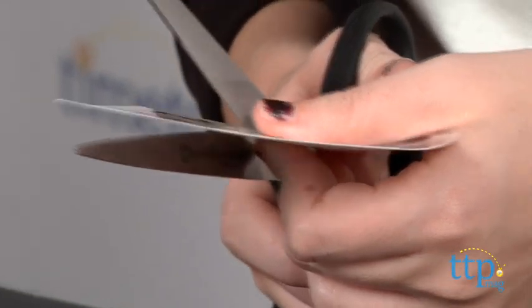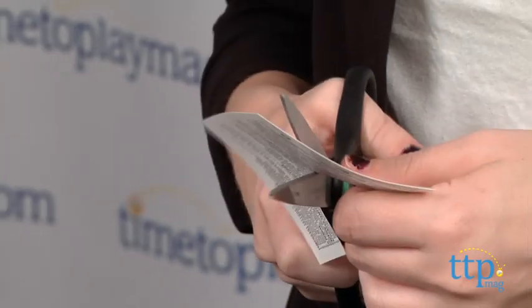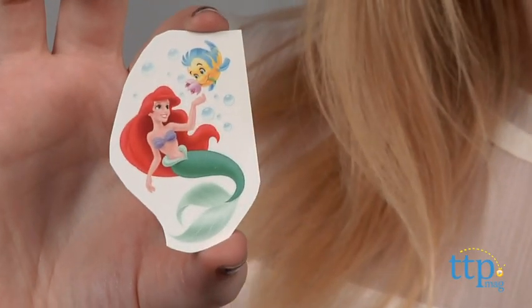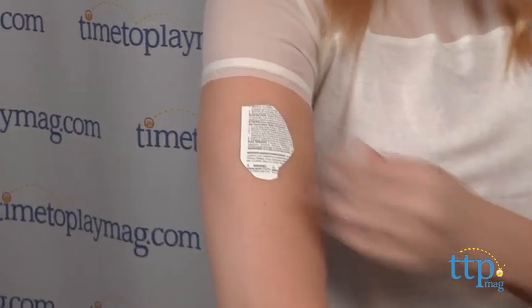Start by selecting and cutting out a tattoo from the sheet. Younger kids might need a parent's help cutting out the designs they want. Then peel off the plastic film cover and place the tattoo face down on the desired location. Then hold a damp cloth or towel over it to apply.